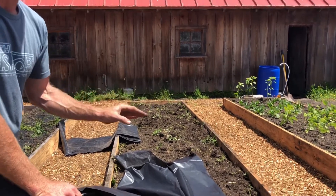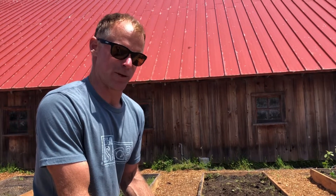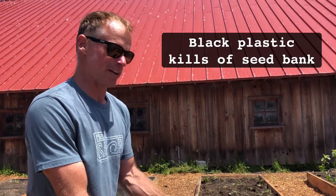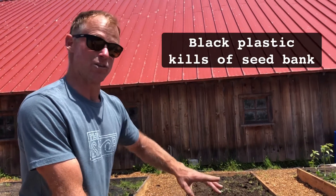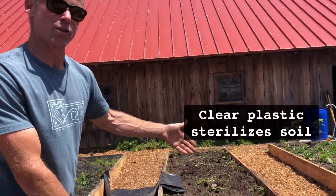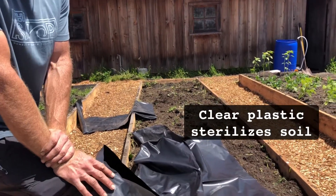So it really traps a lot of heat under the ground. When you put black plastic down, it really only heats up the air space between the plastic and the soil, so you're not heating up the soil as much as you might think. It's better to use black plastic to get rid of seed bank and use clear plastic to solarize your soil if you need to sterilize it in order to get rid of potential pathogens from the previous years.